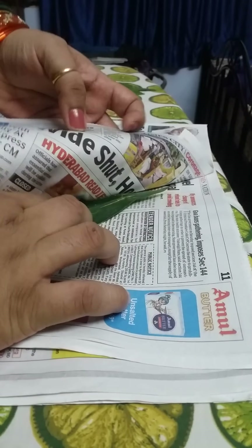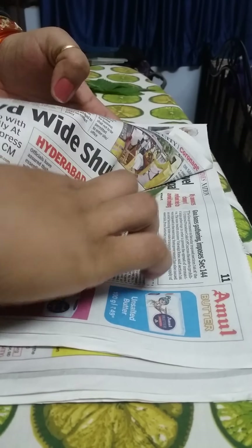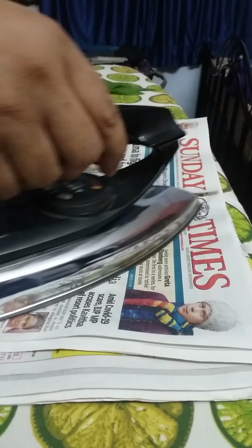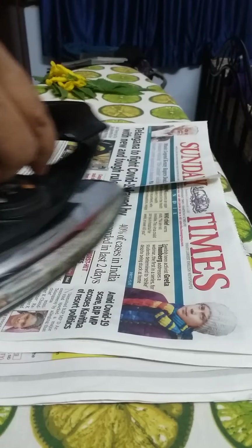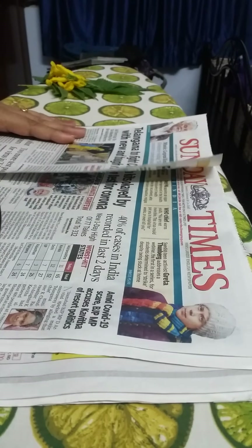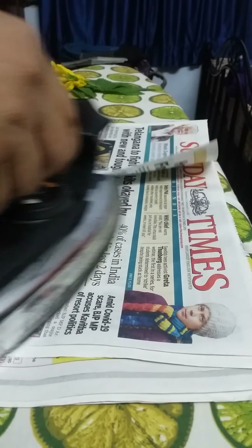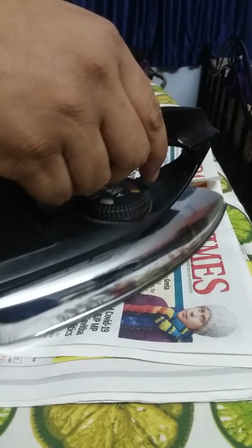Pick up one layer, keep the leaf or the flower, spread it properly, and then take an iron and iron it. It will take around 30 seconds, depending on the leaf or the flower.